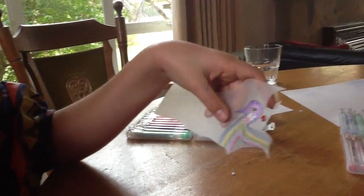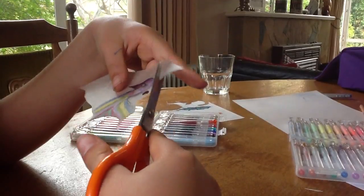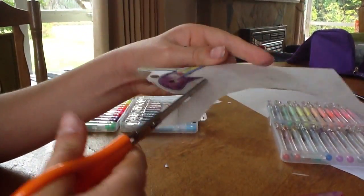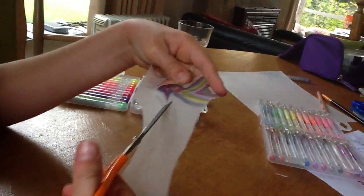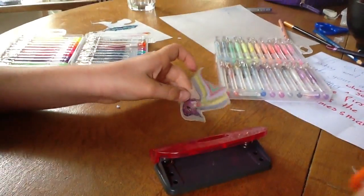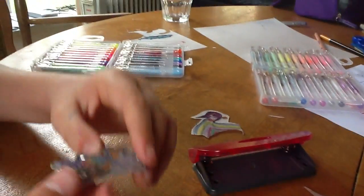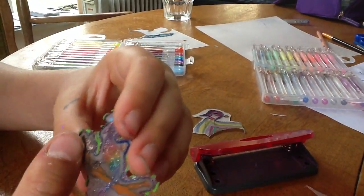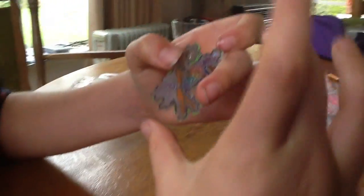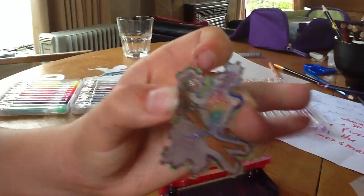So there you are, and then cut a kind of rough outline around it. Now I'm just going to show you a creation that I've made before. It used to be about that big — the actual drawing was about that big and it shrunk to this tiny little model.